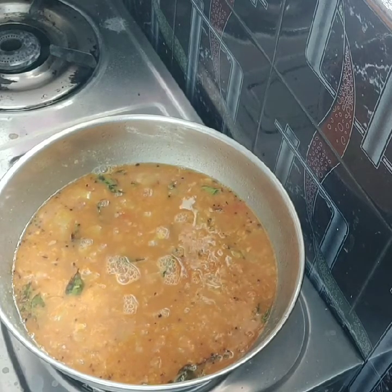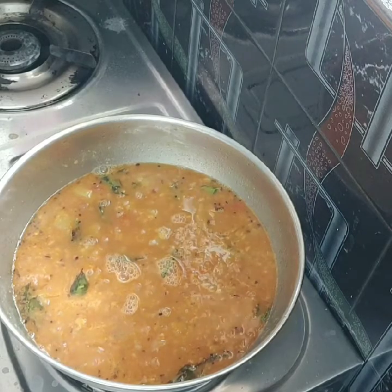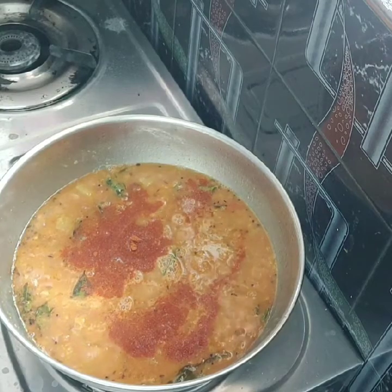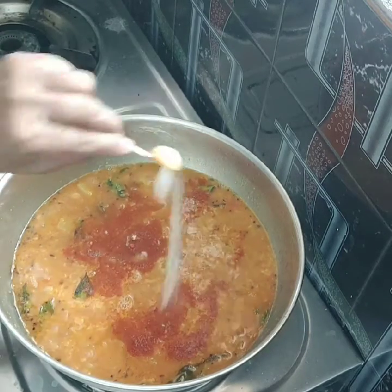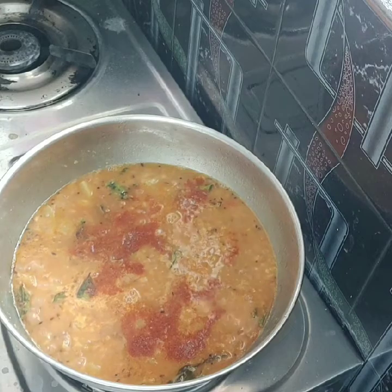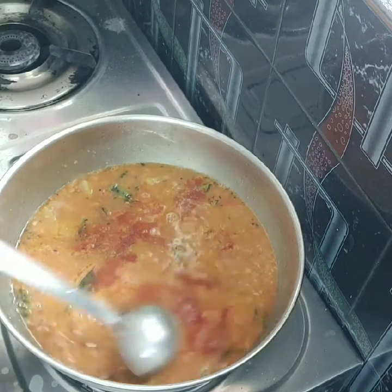I will put rice in a little bit. I will put a spoon in a little bit. It will be a good test. If you like it, please like it.